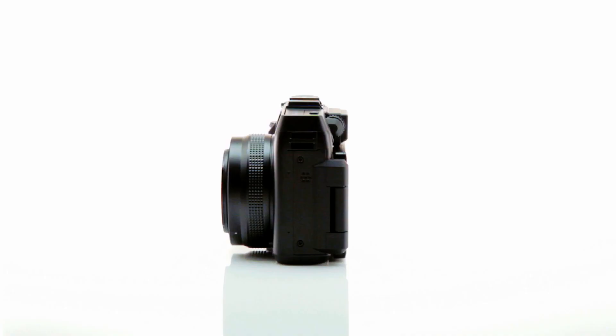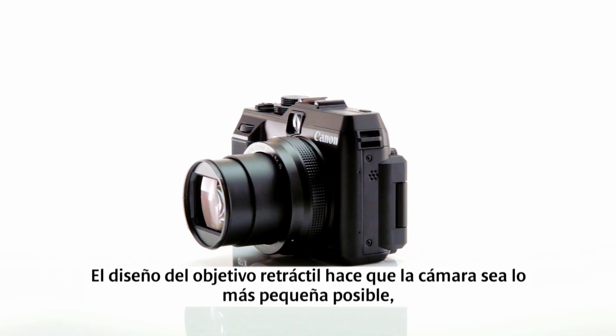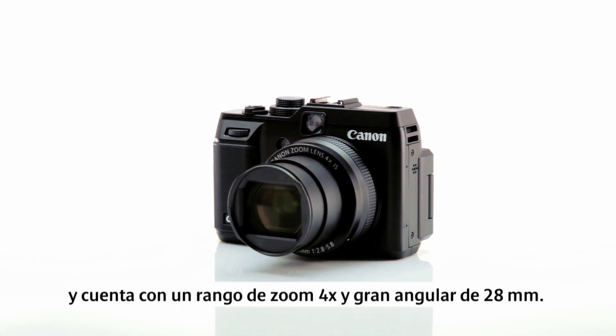From the beginning, the concept was to have a retractable design which makes the camera as small as possible, but still gives a 4x zoom range and 28mm wide angle.